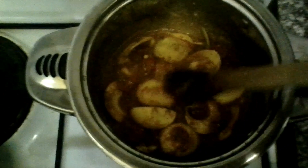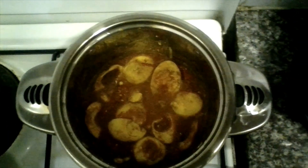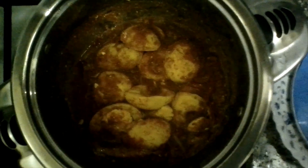I'm going to remove it and serve it now. They are ready and I'll serve it here. I'll remove my egg curry — they are ready and will be served. As you can see, they are ready to be served.